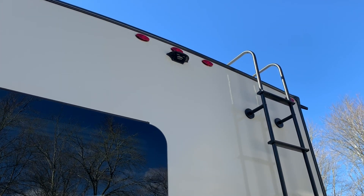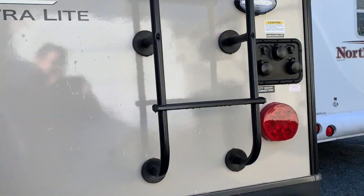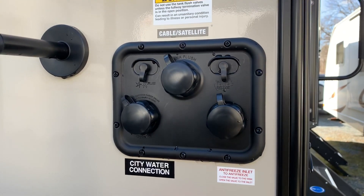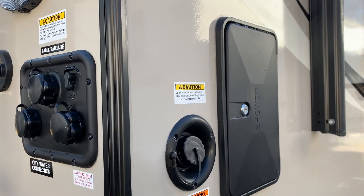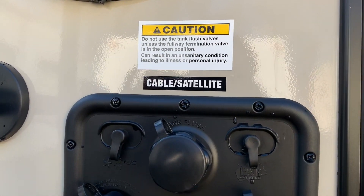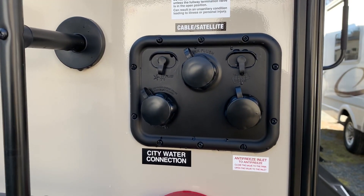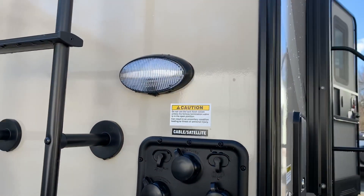There's the Furion backup camera plate — always recommend that camera for safety. Rockwood's been putting the water connections in the same spot, trying to keep everything together. They have the potable water, the shower, all that right in this corner. Black tank flush, which is just fantastic — sanitary, easy. Always recommend doing that when you're dumping at the site. City water and, of course, antifreeze inlet if you're going to try to winterize on your own.